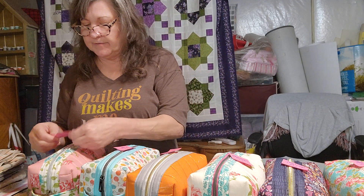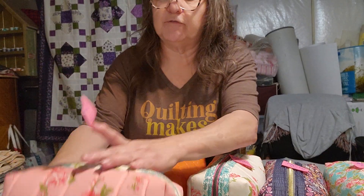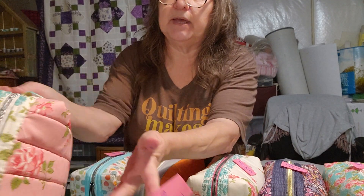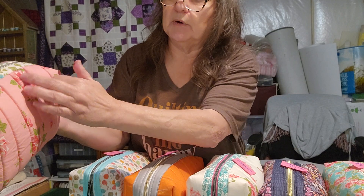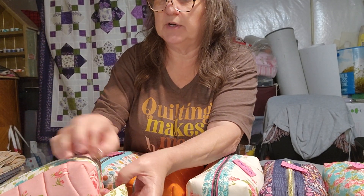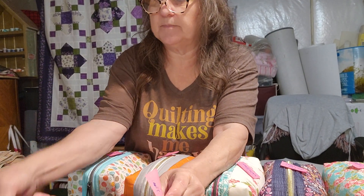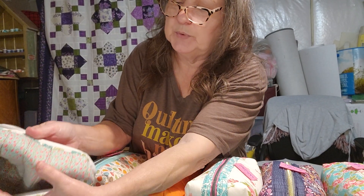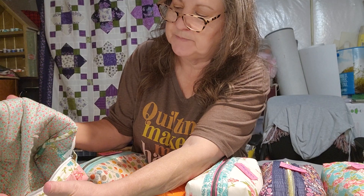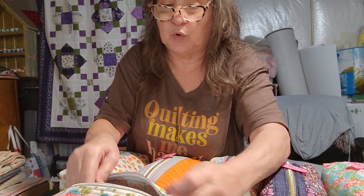The second one I have is listed as pink floral. It's got some real pretty pink fabric with roses on it. It's got a silver zipper with a cute little flower as a zipper pull. The inside of this one is blue with little tiny flowers. So that's what that one looks like on the inside. Again, this is number two, pink floral.